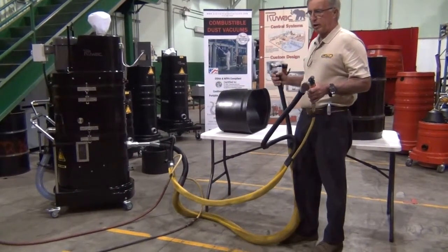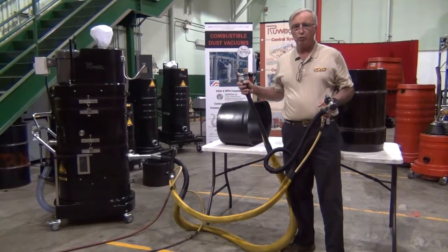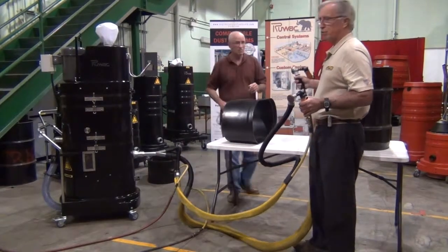But before we get started, Ray McCarthy of Ruvac is going to be joining me using the other tools, so the two of us will be grinding simultaneously on the model NA35 Ruvac explosion-proof machine.